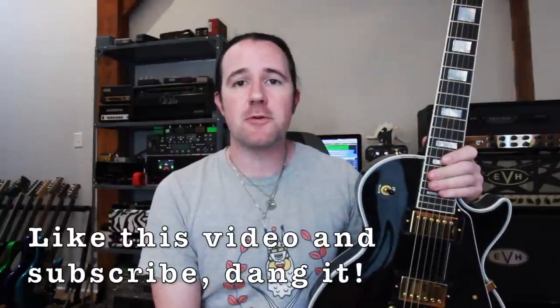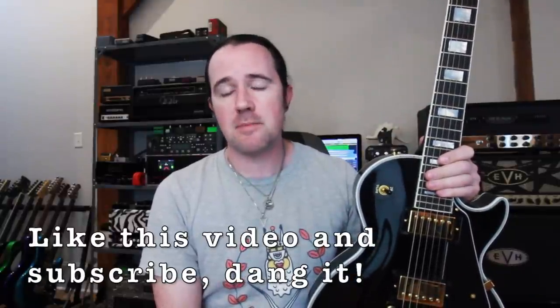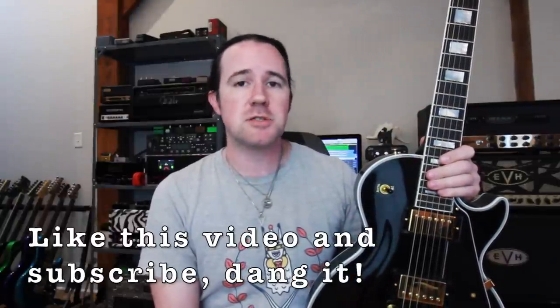Hey there, it's a brand new installment of Weekend Wank Shop, here with your good buddy Uncle Ben. So earlier today, during a lesson, I came across a really cool phrasing idea inside of the minor pentatonic scale. It kind of uses two strings, slides all over the neck, it's really versatile — you could phrase it a whole bunch of different ways. On today's video, I'm going to show you the phrasing concept and a really cool lick that uses it in A minor pentatonic, so you can get it under your fingers and start shredding today.